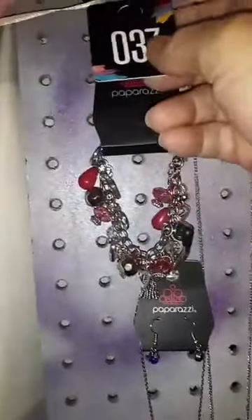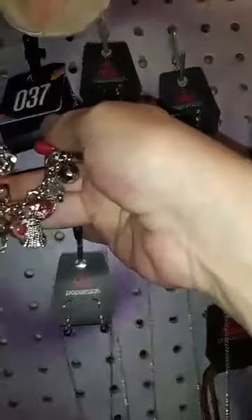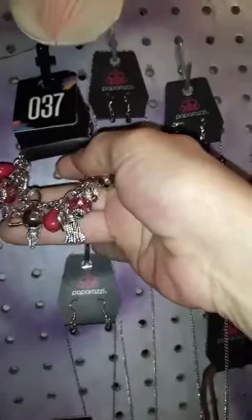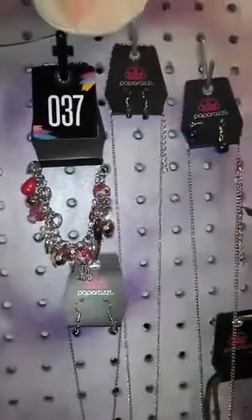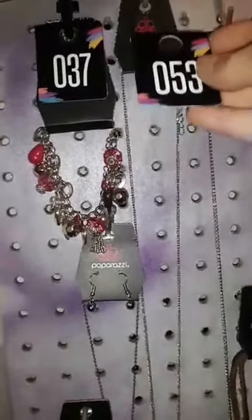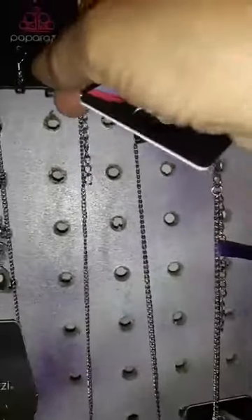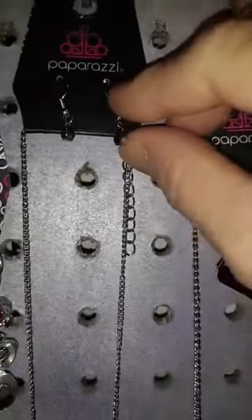First up — if you happen to see something you like, just tell me the number and I will message you. Number 37 is this cute charm bracelet. It does have a lobster claw clasp with an extender so you could also wear it as an anklet.